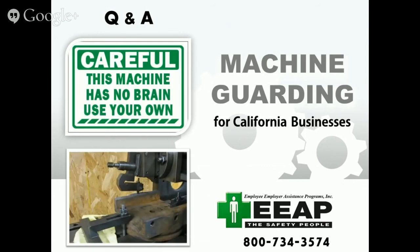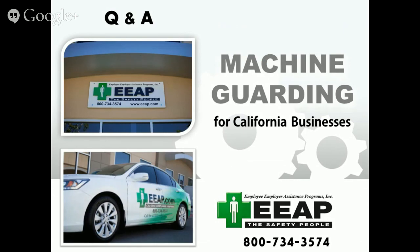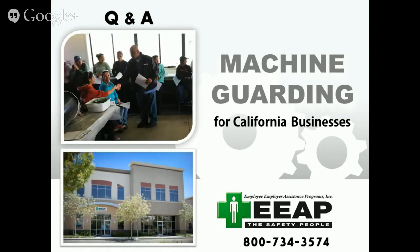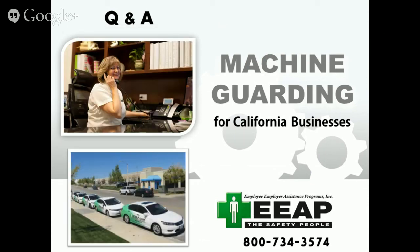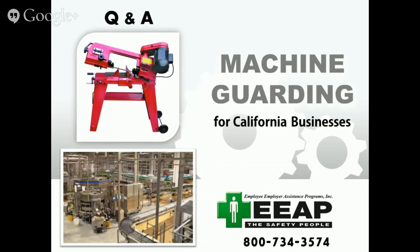Machine guarding is one of the most commonly cited issues by Cal OSHA. The citations are very expensive and can be difficult to defend because usually there's not a lot of solid ground to stand on as to why a machine wasn't guarded. If they've got the picture of the unguarded machine, it's a matter of not innocent or guilty but how much are you going to pay. There are many reasons for machines not being guarded — employees taking them off is one. If it is an issue with your employees, you've got to discipline them and take control of things to keep guards in place.